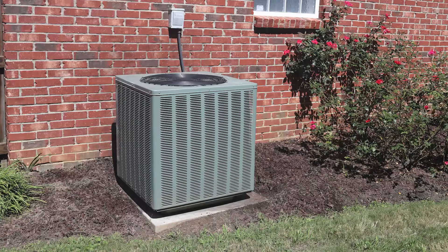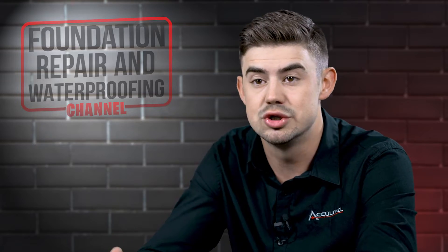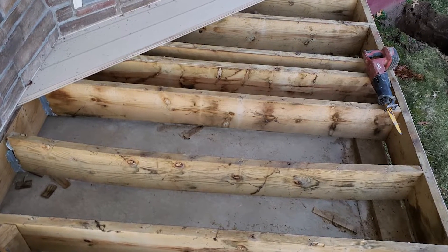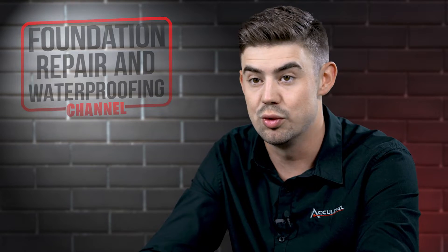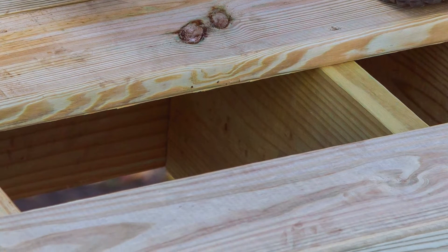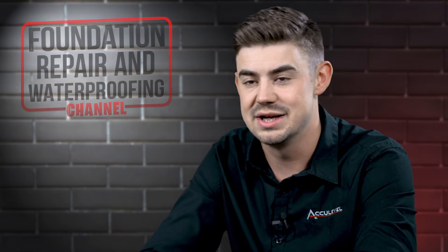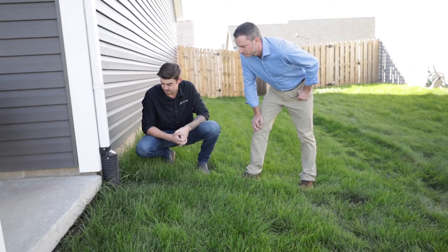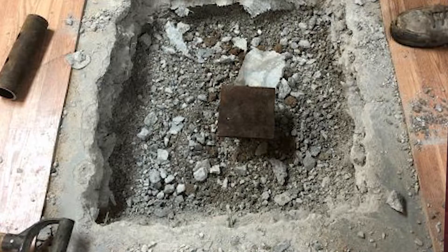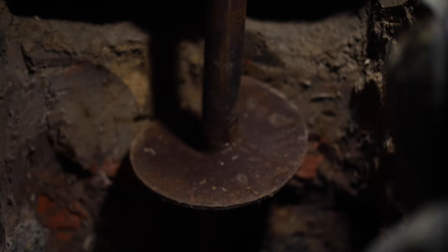We need to look at whether there are HVAC systems right up next to the home, or decks, patios, garages, or any other structure that could prevent us from doing that work. If you have a deck, we can simply remove the deck boards and a couple of joists to do the work, then put them back after installation. The HVAC can be temporarily disconnected and pulled off the side of your home, then put right back when we're done. Your project advisor will go through those options. If there's just too much on the outside, we explore doing the helical piers on the inside — whether in your crawl space or in your basement.